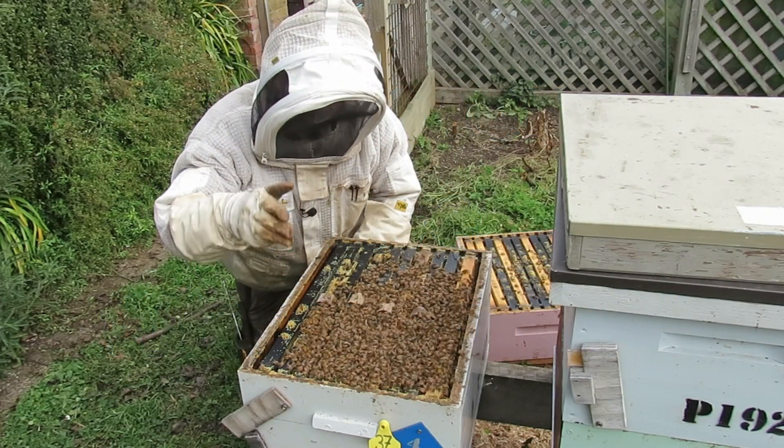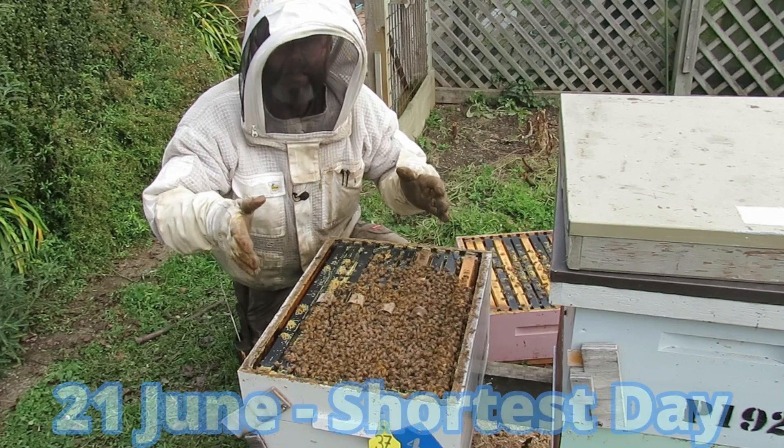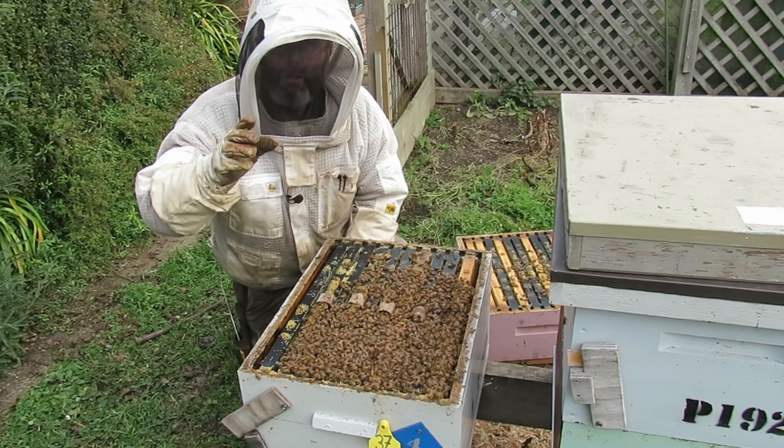G'day. If you want healthy hives like this in the middle of winter — which is what it is here in southern New Zealand — there are eight things that you have to do and get right, and it starts way back in the summertime.